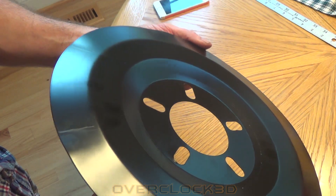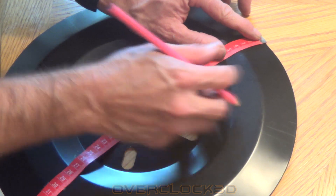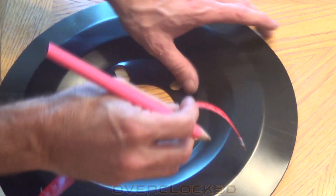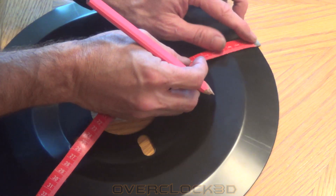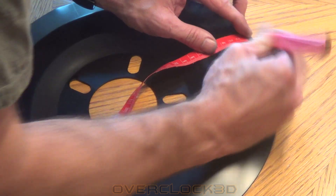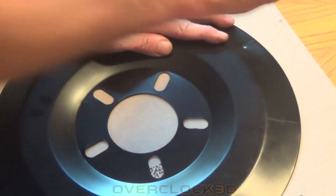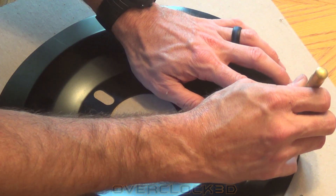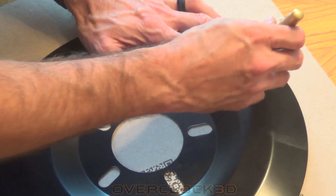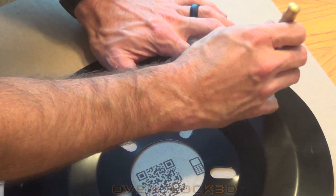There we go — I have my marks. The next thing I wanted to do was find the center of each mark. I'm putting it on the outside edge of this brake dust cover, so I just found the center of each of those marks. The dust cover is really flimsy thin material, and you'll see that whenever I use this hole punch to make my holes for drilling.